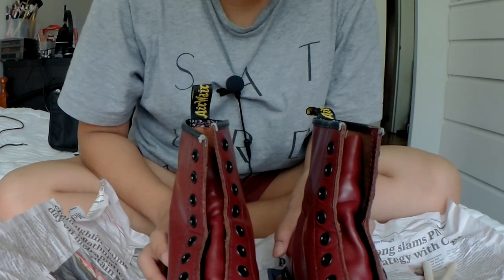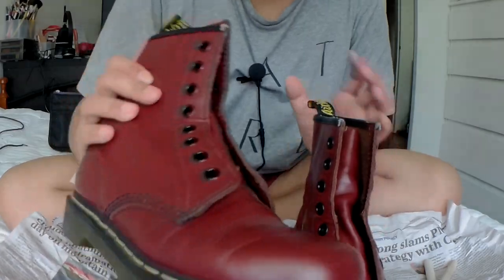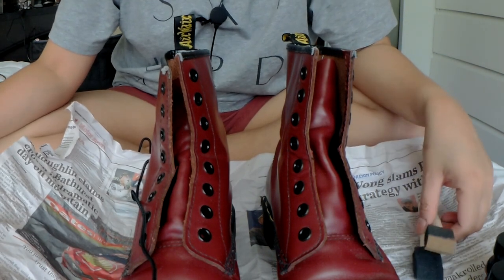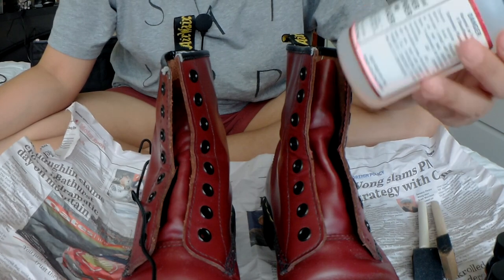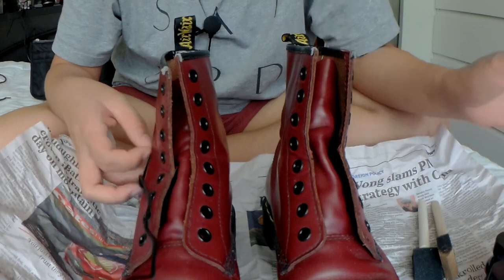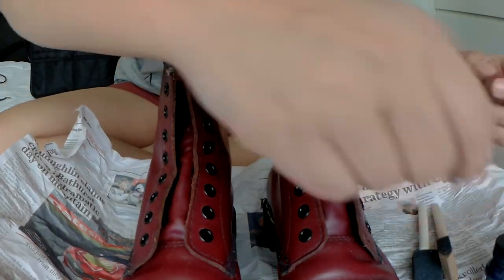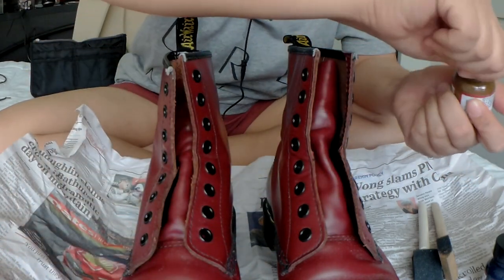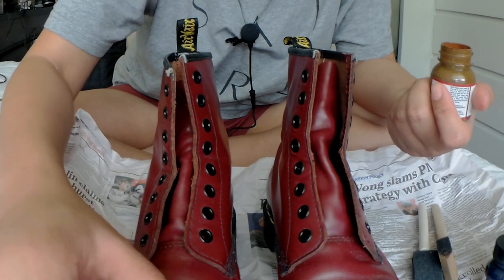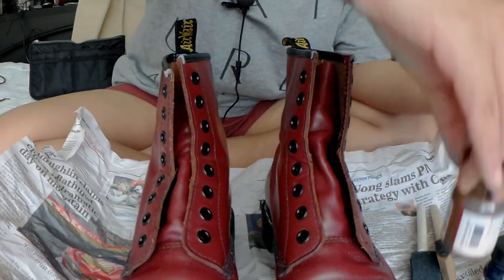Here are the Doc Martens in question. They haven't been worn that much, but there are scuffings on the toes — I always get that, I think it's just the way I walk. They're still in great condition. I'm having second thoughts but I know I have to do it because of the color issue. I'm going to start with the English tan and paint one part to see if it's a color I'd actually want permanently.